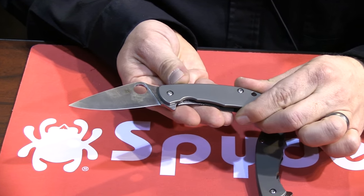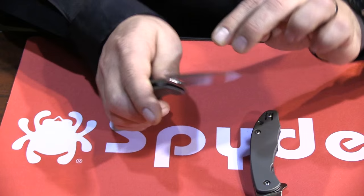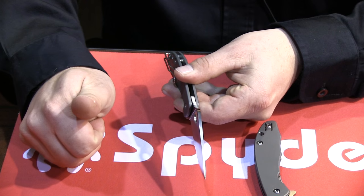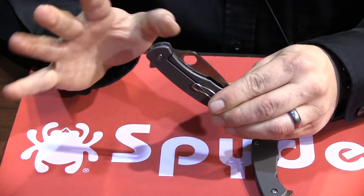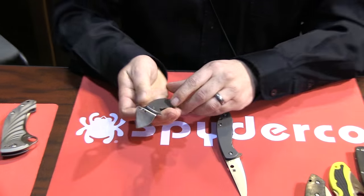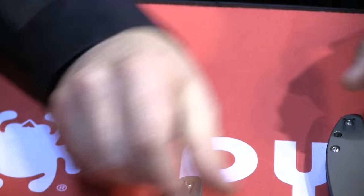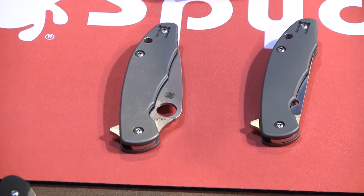One of the questions I get sometimes is about when we use a stainless interface on our titanium Reeve integrals. Something like this, where you're going to get a lot of impact and it's a thinner blade, you're going to want a stainless interface. Sometimes if it's got a thicker blade, you're going to be opening it more traditionally, the titanium's a little bit thicker — you're not going to require the stainless interface. So some of our knives have it and some of them don't, but this one does. It's a deep pocket wire clip, and little touches like we chamfered the flipper so it doesn't rub in the pocket so much and doesn't scratch you. Essentially they're the same knife in ergonomics, except one has a hole opener and one doesn't.